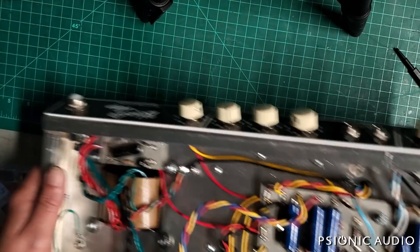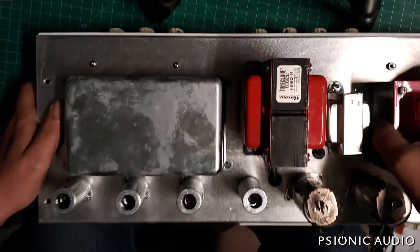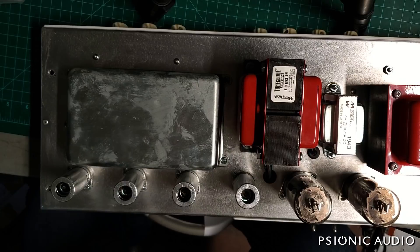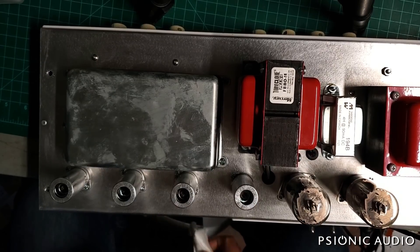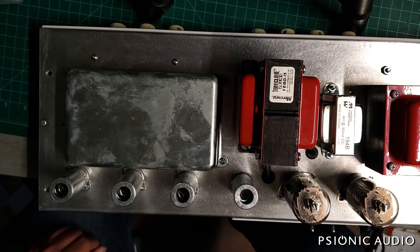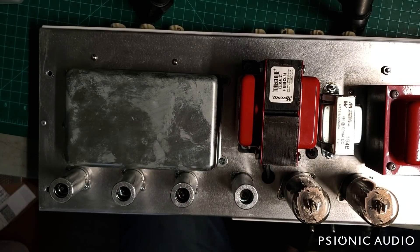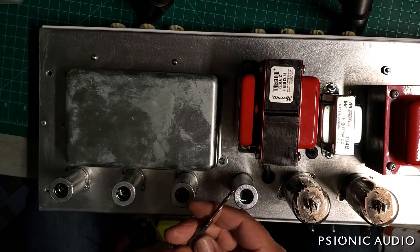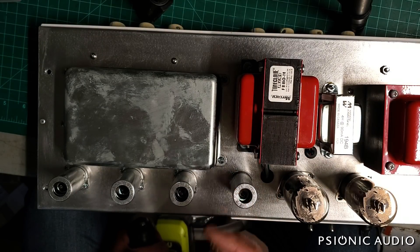I debated whether to show this whole process on here, but it's a pain moving the camera back and forth. Those who know how to do this will just say yep, and those who don't probably shouldn't learn just from one YouTube video. Those of you in the middle with some experience will probably get enough out of it verbally. Now this is an aluminum chassis, so it is not nearly as difficult to work on as a steel chassis. I have these eighth-inch bits and I replace them every couple of months - solid, no flex, very sharp tips.